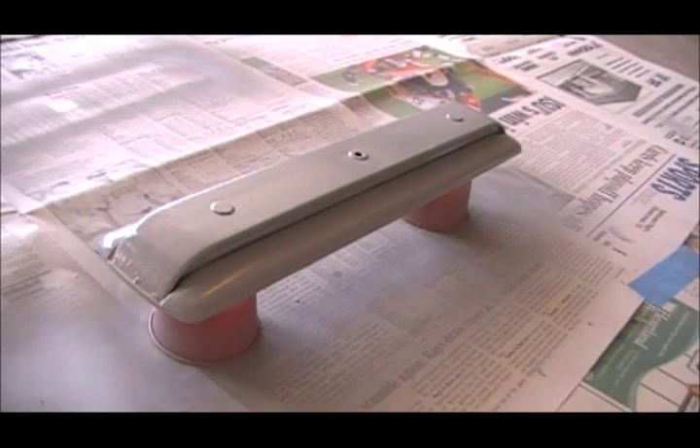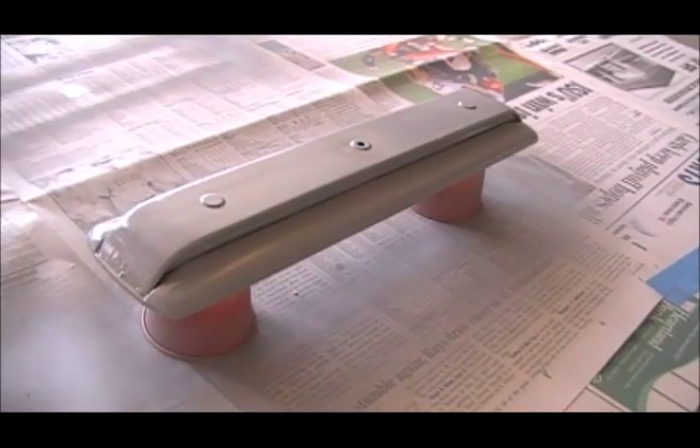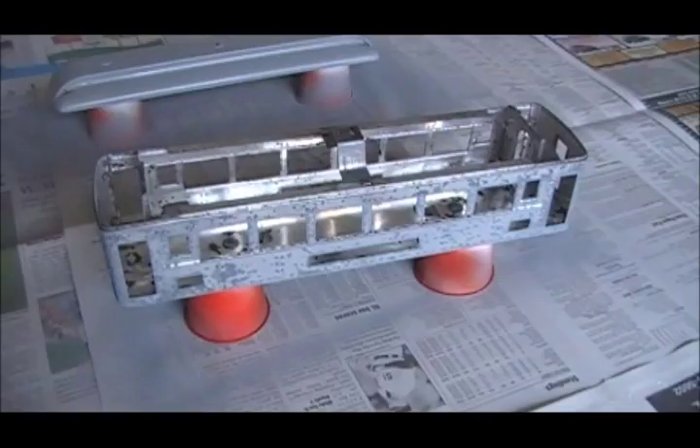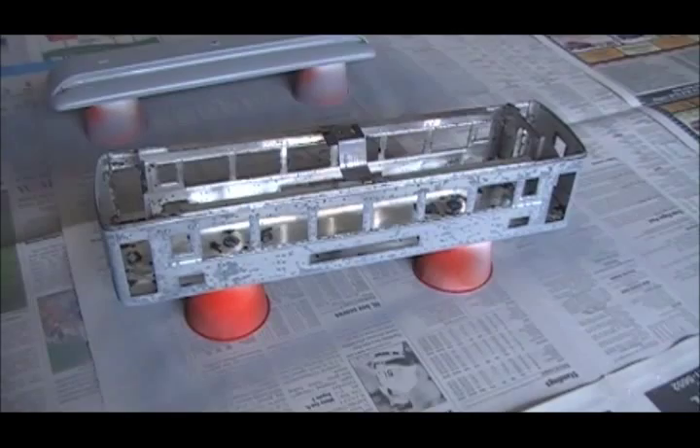Now that roof is all primed, and it's looking better already. And because this paint dries so quickly, this will actually be ready for the next color in an hour or two. For the passenger car body, I do the same thing with the 3-ounce cups — stacking it on top of them. And I'll leave it on top of those until the paint is completely dry.